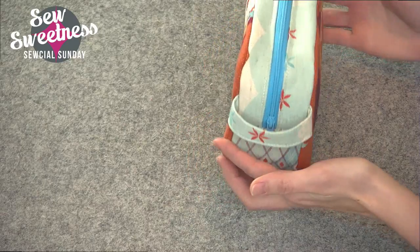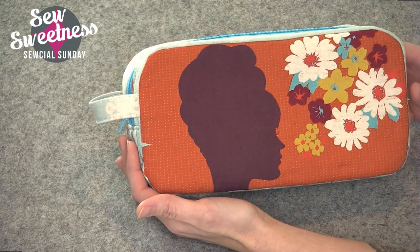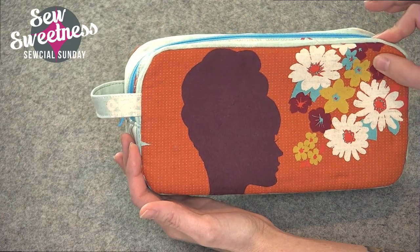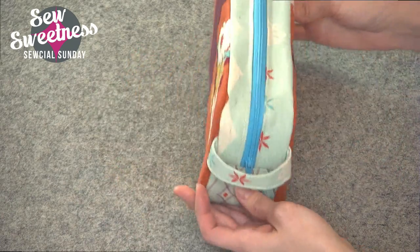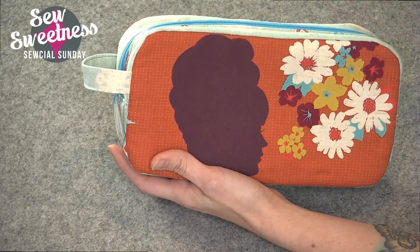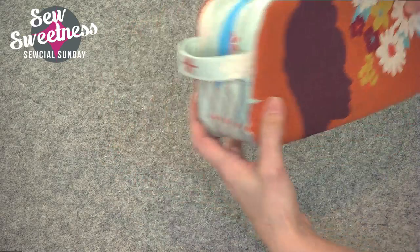I have another one that we filmed a video for. This is the Moto pouch, size large. I used an older print from Melody Miller when she was with Coco, and this is sort of a linen fabric. This is a nice size pencil pouch or cosmetics, and it also comes in a size small.